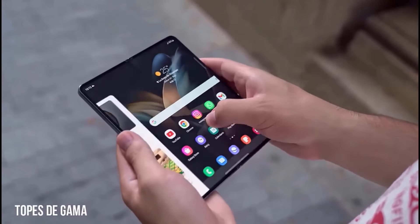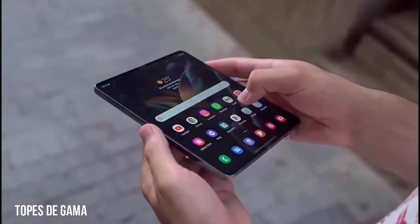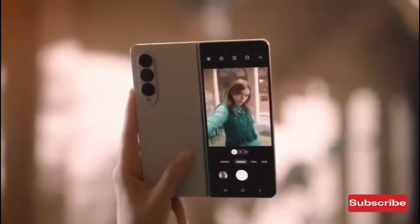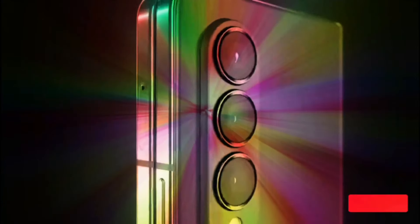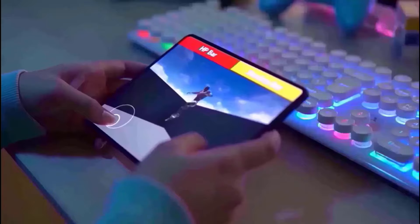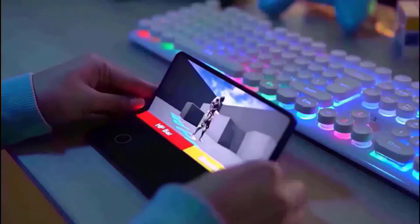As for the frame, Samsung has been employing titanium as it is tougher and better able to survive drops and other damage. The Galaxy Z Fold 6 may then receive a titanium frame similar to the Galaxy S24 Ultra, which would make it more durable than the aluminium frames.